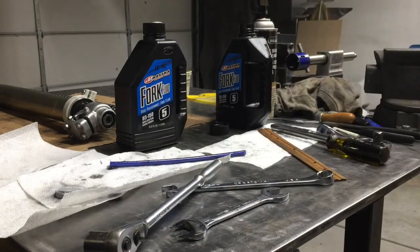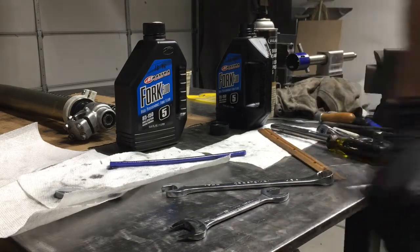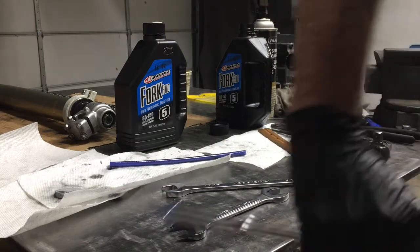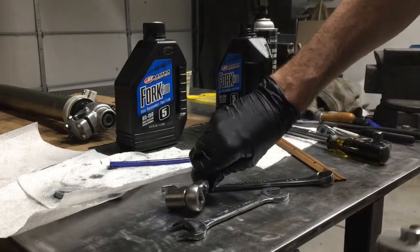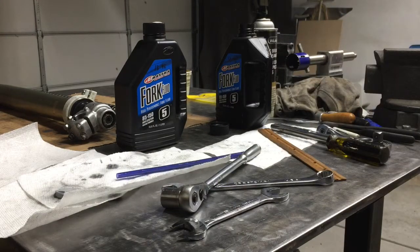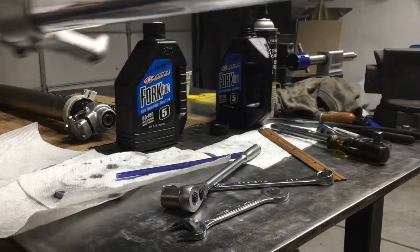When you're doing this, make sure that your adjuster on the top and the compression adjuster on the bottom are all the way out so you don't damage anything. Just snug this down — it doesn't need to be very tight; the little ring takes care of all the sealing. That's it for the forks — ready to go back on the bike.